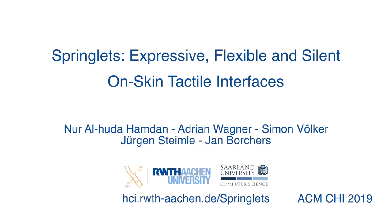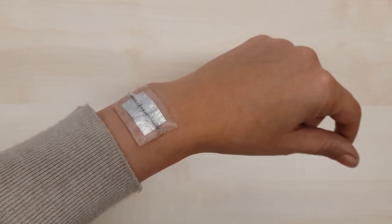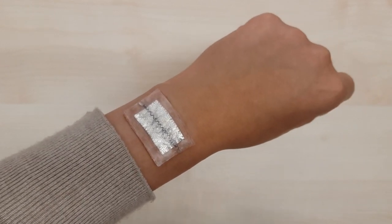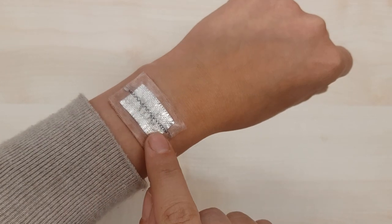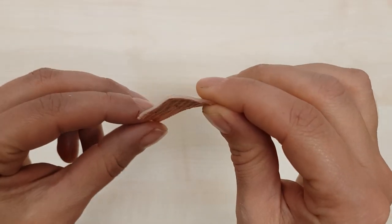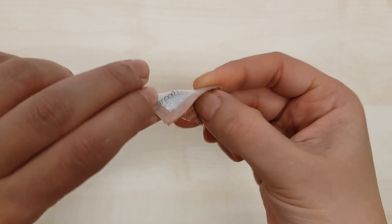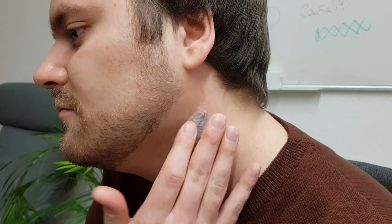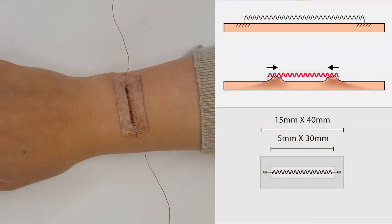We present Springlets, the first expressive, non-vibrating mechanotactile interfaces on the skin. Springlets are made of shaped memory alloy springs embedded in thin and flexible stickers. The stickers can be applied on challenging body locations, thanks to their silent operation, even on the neck and head.